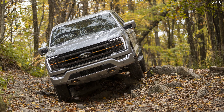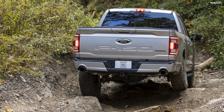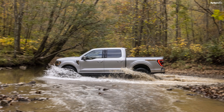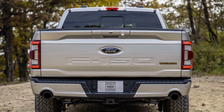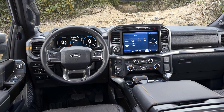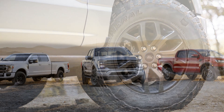Furthermore, the F-150 Tremor comes with locking front and rear differentials, an optional Torsen limited-slip front differential, and a torque on-demand transfer case. The towing and payload capacities are impressive, too — rated at 10,900 and 1,885 pounds, respectively.